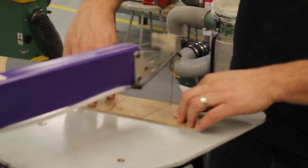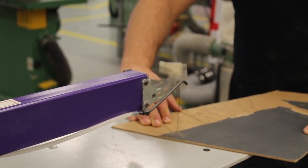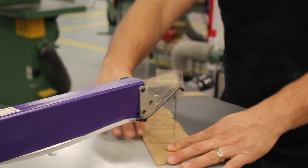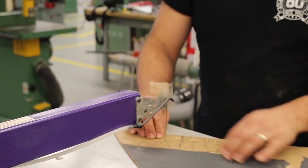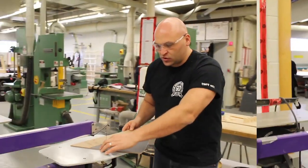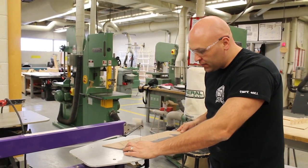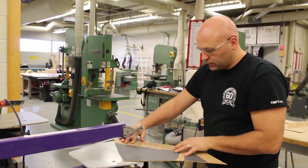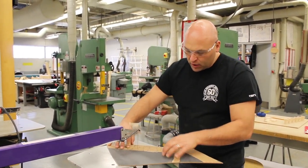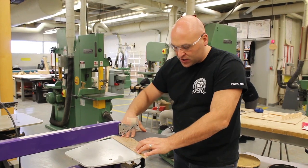Good pressure holding your stock down onto the table — adjust to make sure the stock doesn't hit you. Left hand is behind the blade — I'm right-handed — and I'm alternating my hands from left to right, making sure that I never put my hand directly in front of the blade, always to the side.